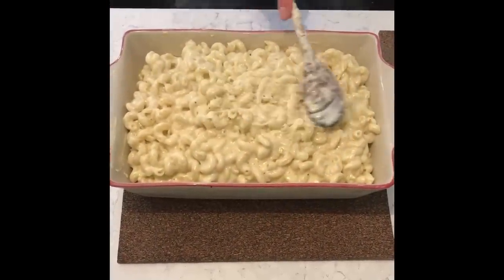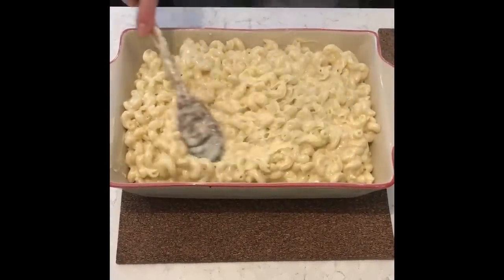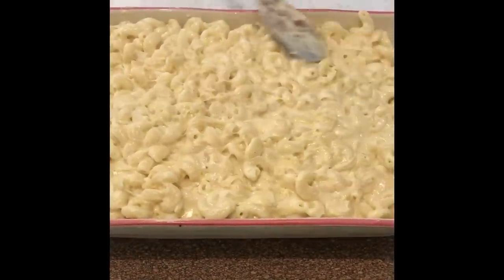Now you want to add it to a well-buttered baking dish and even it out on top. Look how dreamy, cheesy and creamy this is.